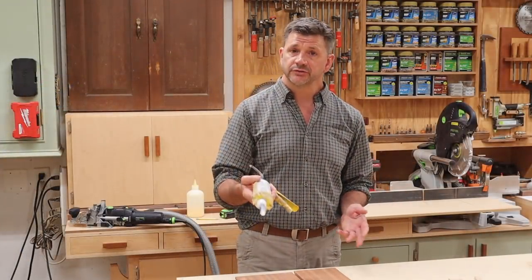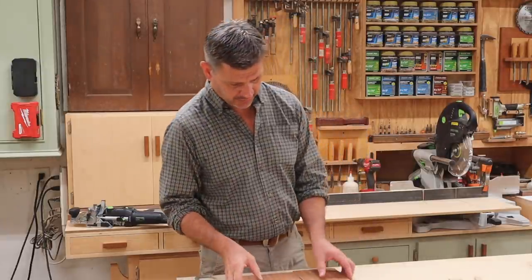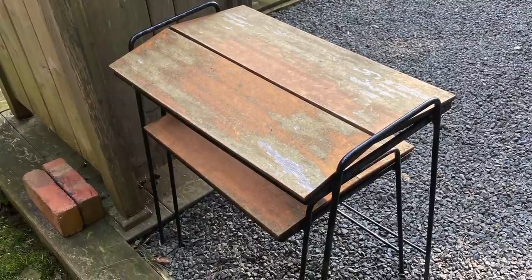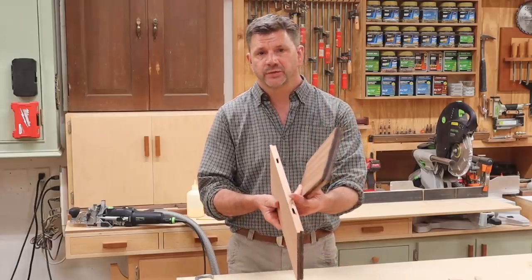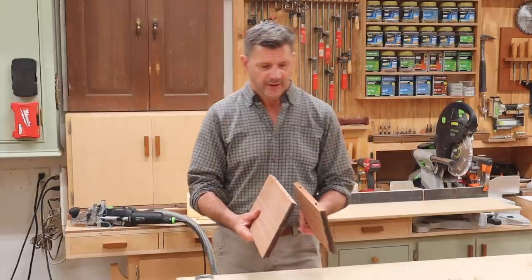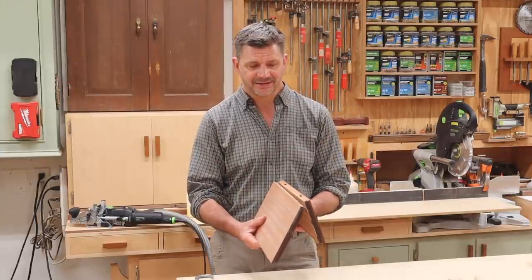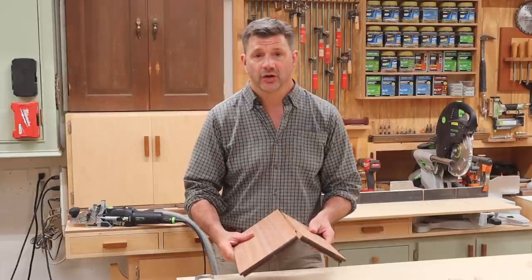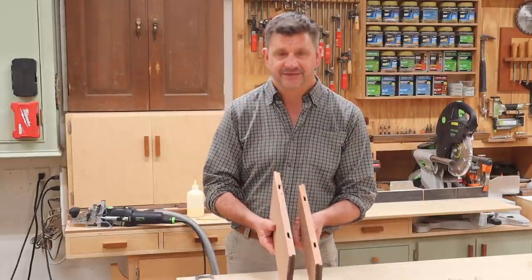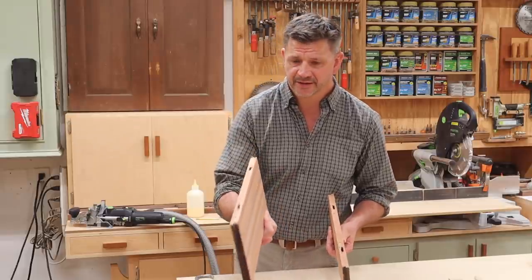Let's talk about why you would use it in the first place. Here is a tabletop I built a few years ago, and as you can see, it failed. I joined the boards with biscuits and Titebond 2 — I should have used Titebond 3 — but I find using epoxy is even stronger.